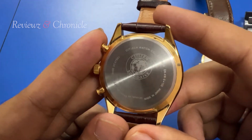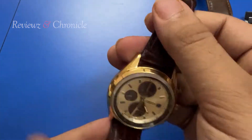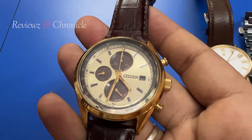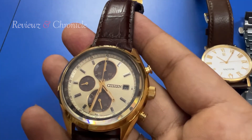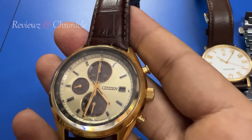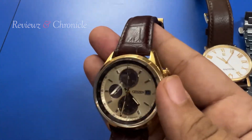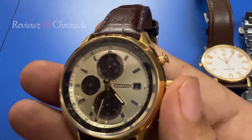The most important part is the Citizen Eco Drive. The Eco Drive category means the watch runs its power from a light source — it's not purely solar; it takes energy even from normal light, even your phone's torch light. Eco Drive is a very advanced movement technology for Citizen watches.